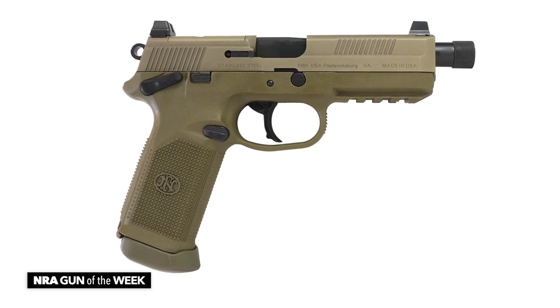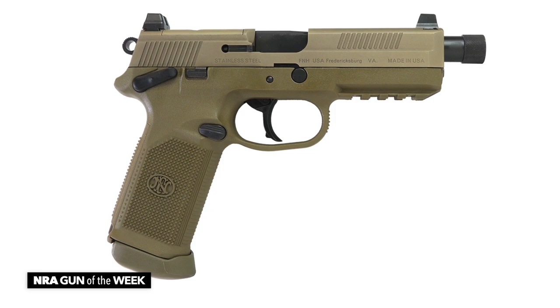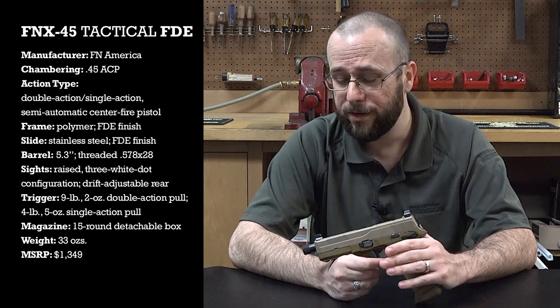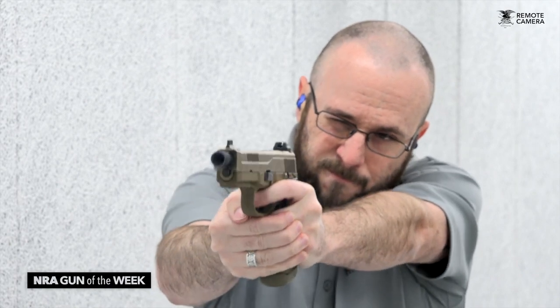As a consequence of all that capacity, this is a pretty large gun, clocking just shy of eight inches long and six and a half inches tall. Despite those dimensions, however, this FNX .45 Tactical isn't terribly heavy with an empty weight of only about 33 ounces. However, that heft does increase considerably once you've added 15 rounds of .45 ACP into it.